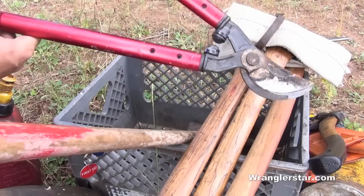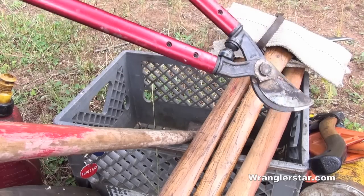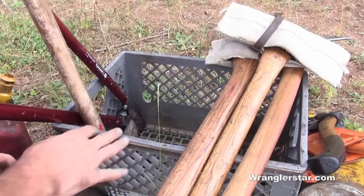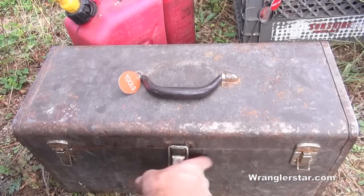I've also been throwing in these loppers, which are kind of handy. I don't know that I'd put these in every wood kit, but if you had a little handsaw they're just fine for that. That's the contents of the milk crate, so let's dig into the toolbox.